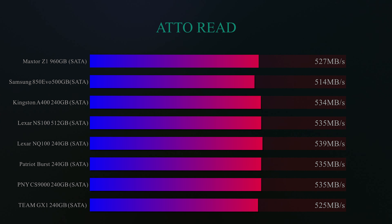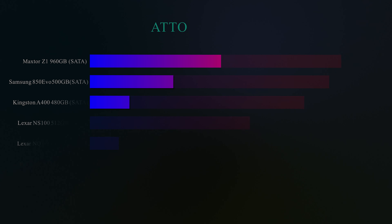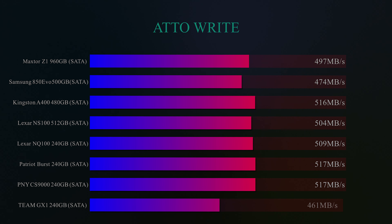In the first test we did, we used Crystal Disk Mark and did a read test to see how fast it reads information. As you can see here, the Patriot Burst managed to get 558 megabytes per second, which is pretty good going and is one of the top performers on the list. It definitely outperformed, for example, the Maxitol.